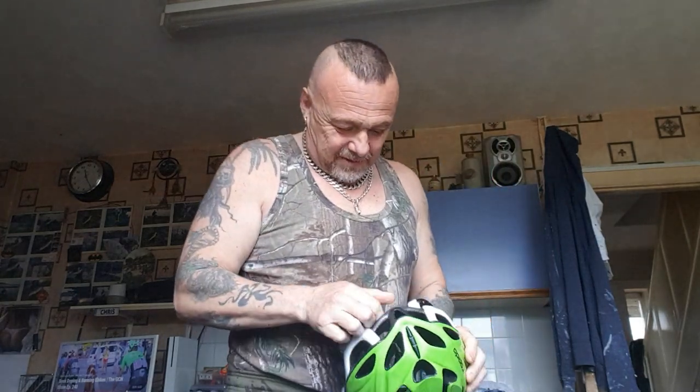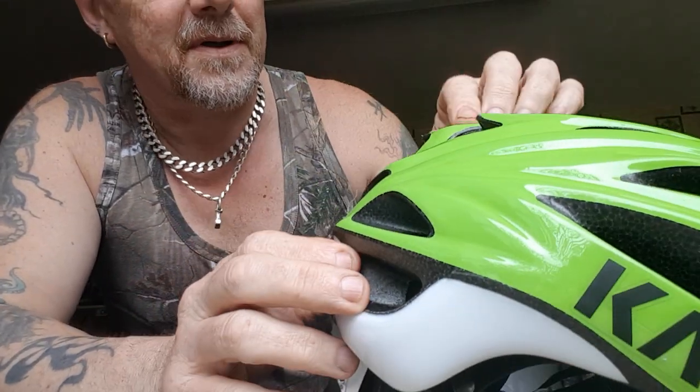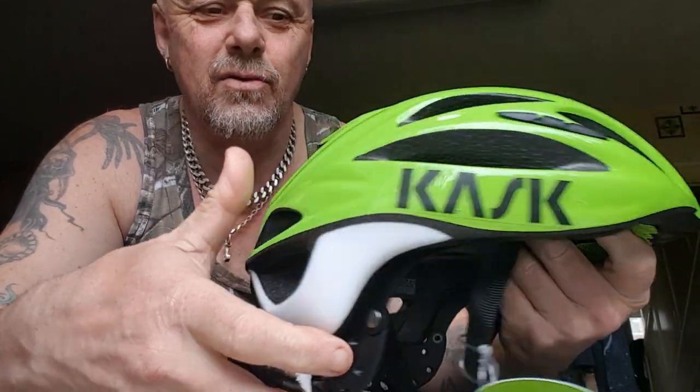Let's see if it can fit nice - not bad, not bad at all. Does it go any bigger? Oh yeah, brilliant. Let's try - oh yes, there we go. Cask Rapido. Beautiful and light, it's so light. Gorgeous colour.